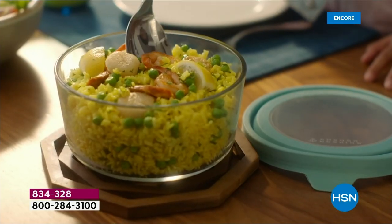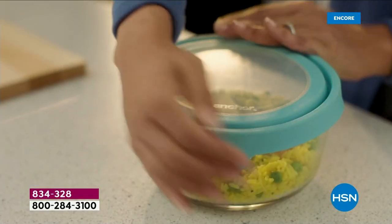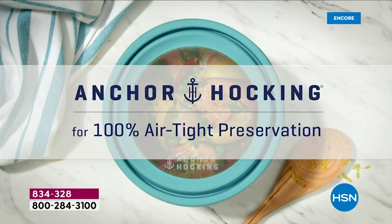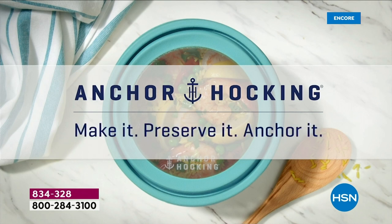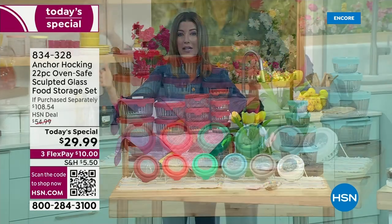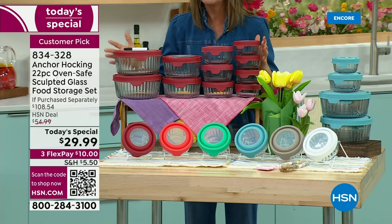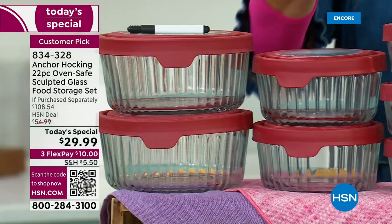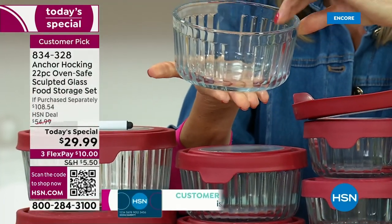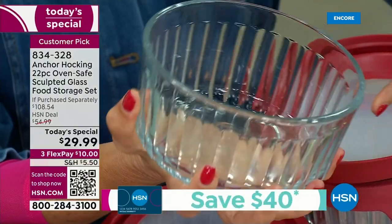Let's get refreshed and renewed for spring — let's organize your kitchen cupboards and make your refrigerator look like new. From the oldest glass manufacturer in the United States, made in America since 1905, this is Anchor Hocking. This is our very first ever sculpted glass designer Today's Special. Every single one of our Today's Specials goes very quickly, so come in and take a look at this beautiful new design — the sculpted gorgeous vintage design you've been waiting for, designed from the Anchor Hocking archives.